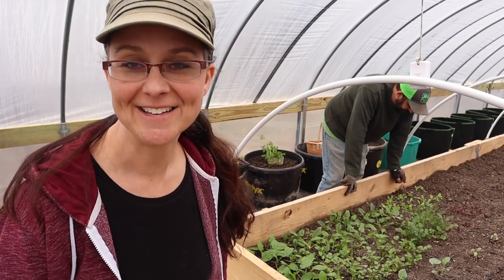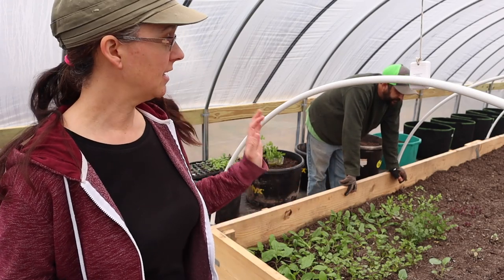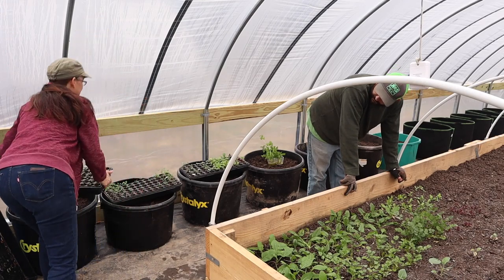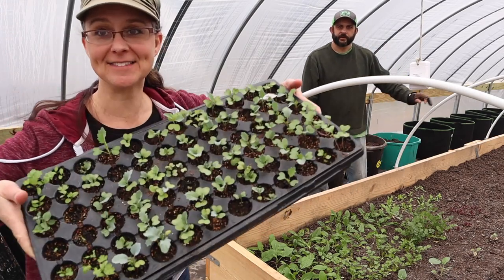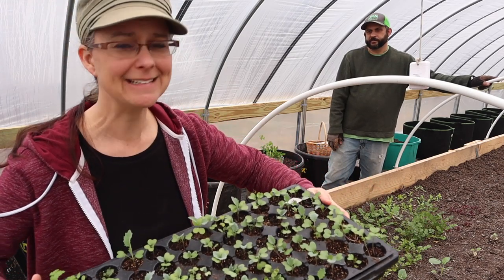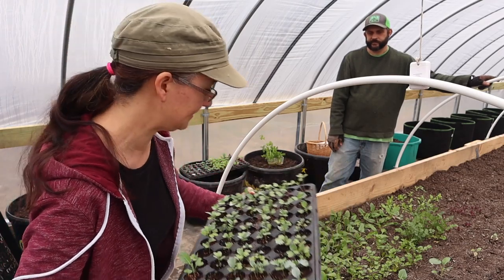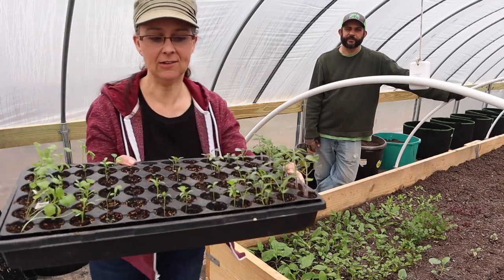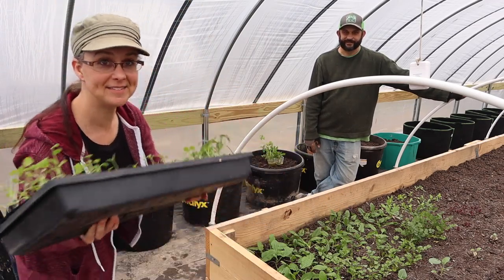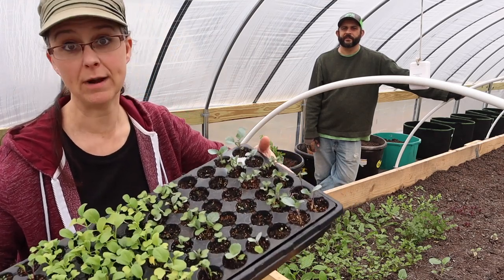I want to show you the plant starts that we are bringing out here to plant in the raised bed garden. We have three flats. Most of them did really well. The broccoli that we planted didn't germinate — well, one germinated, so better luck this fall I guess. We've got a lot of cilantro and kale and some tomato plants, chard, bok choy, and some more brassicas.